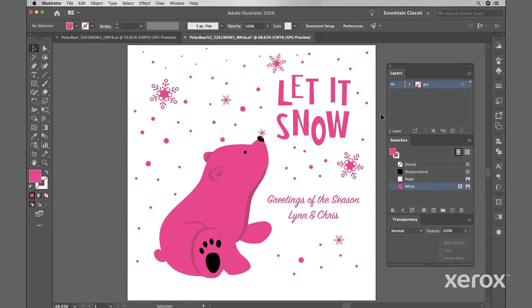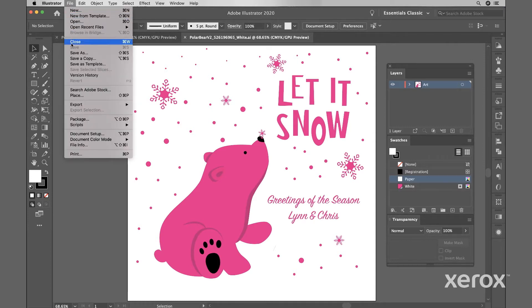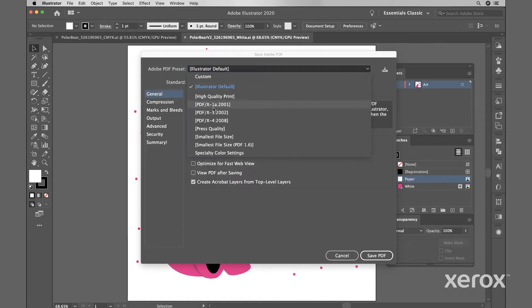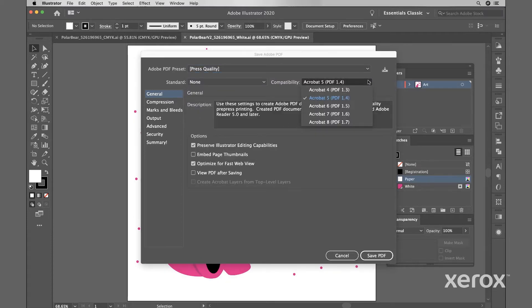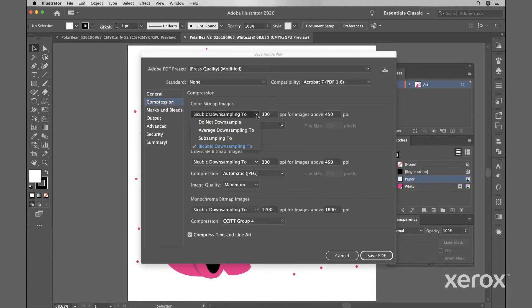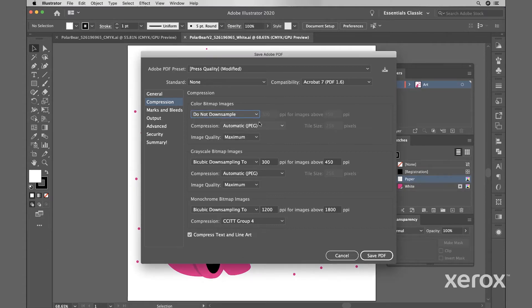When your file is ready to be saved for print, save it as an Adobe PDF. From the main menu, select File > Save As > Adobe PDF, and Save. Under Adobe PDF Preset, select Press Quality. Under General Settings, set the compatibility to Adobe Acrobat 7 or higher, and be sure Create Acrobat Layers is selected. On the Compression tab, set Color Images to Do Not Downsample. For Compression, choose JPEG and set Image Quality to Maximum. Use the same settings for grayscale images. For monochrome images, choose CCITT Group 4.